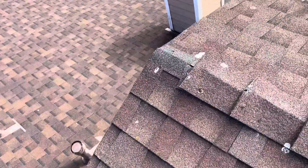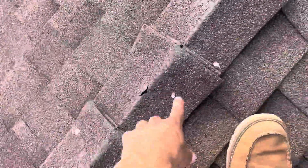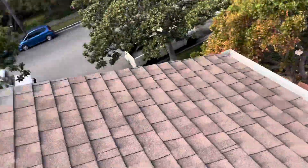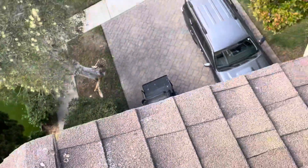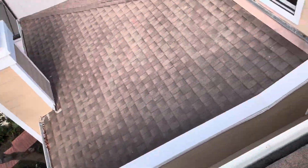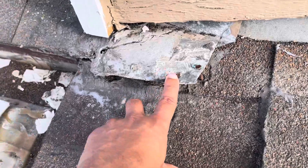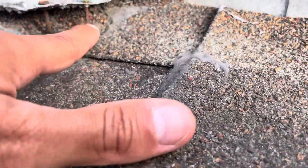Those granules have nothing to hold on to so they just fall off, blow away, and end up in the gutters. Same thing with this one — we have two exposed nail heads, and an end cap that just got blown off. A lot more exposed nail heads. This is definitely going to be a leak point, and quite a bit of granule loss. Down here, this is completely lifted up — we have a metal piece, almost looks like a step flashing, sticking up. There's about an inch gap where water is allowed an entry point.